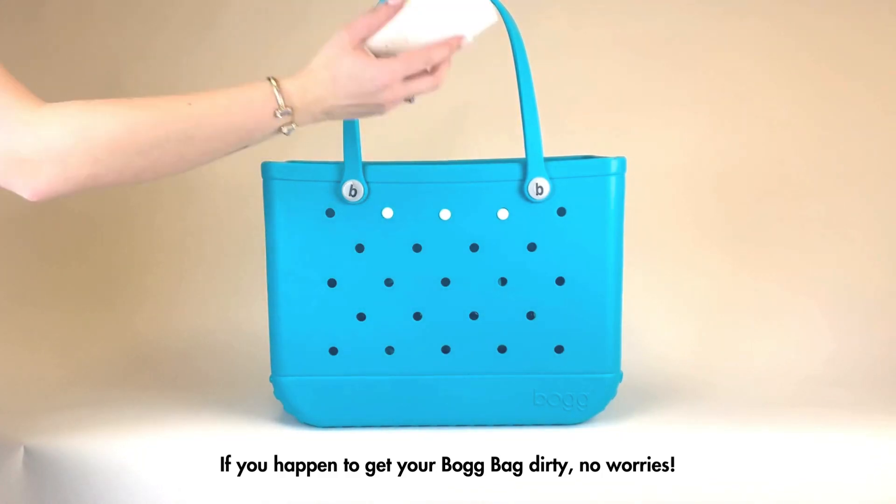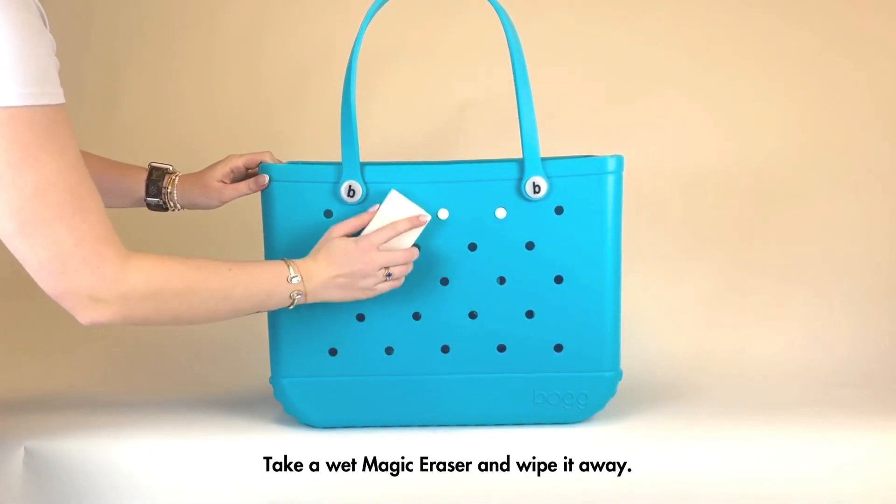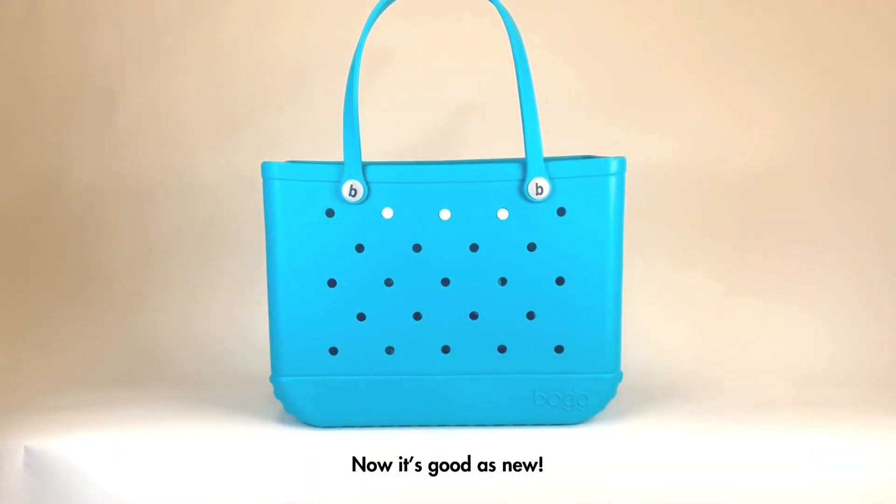If you happen to get your Bogg Bag dirty, no worries. Take a wet magic eraser and wipe it away. Now it's good as new.